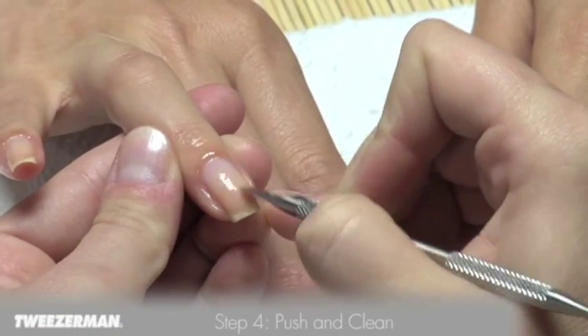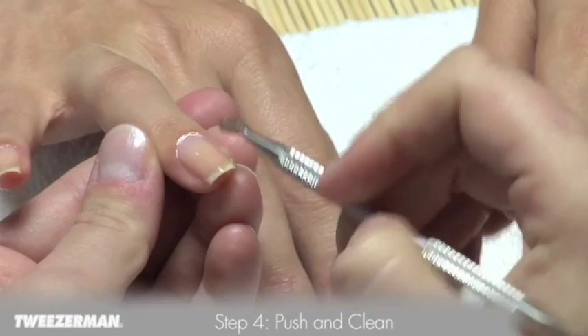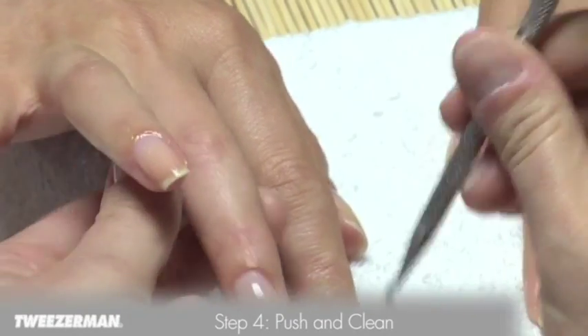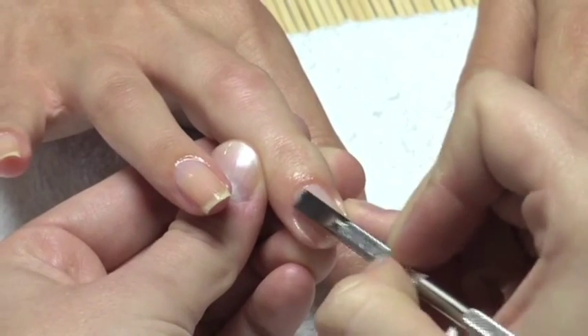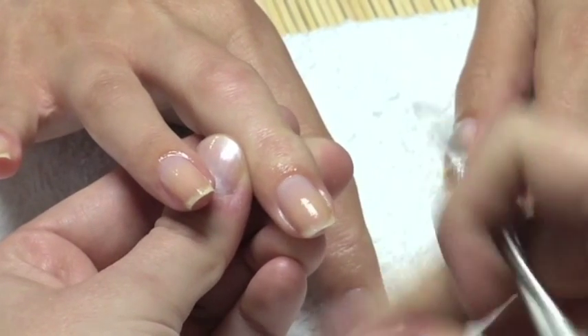Using the stainless steel pusher and nail cleaner, gently push back cuticles using the flat side. Using a stainless steel cuticle pusher with buffed edges will prevent scratching of the nail surface. Use the other end to clean under nails.